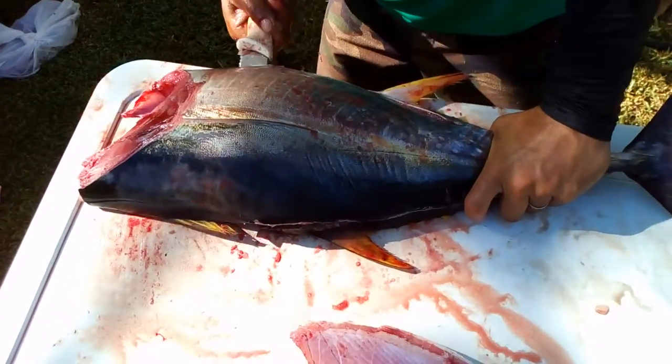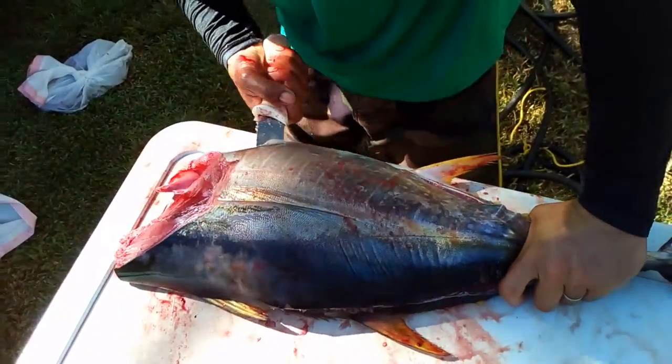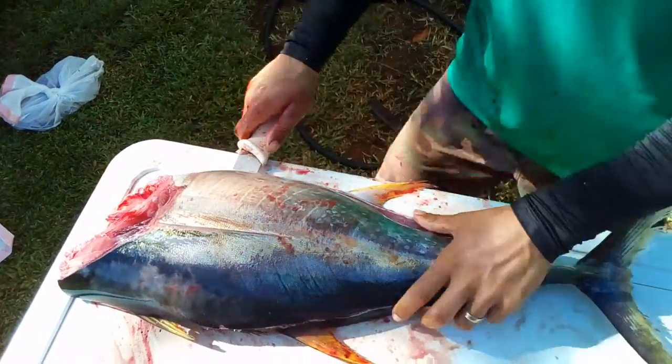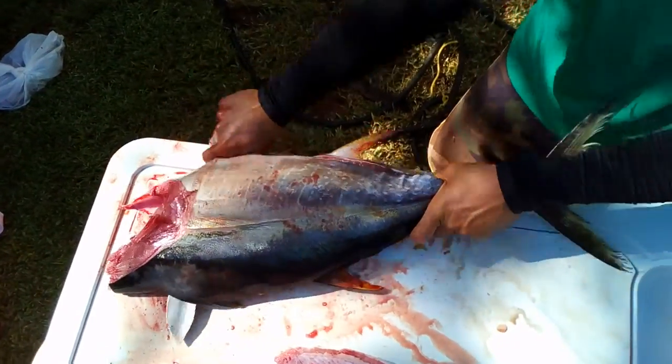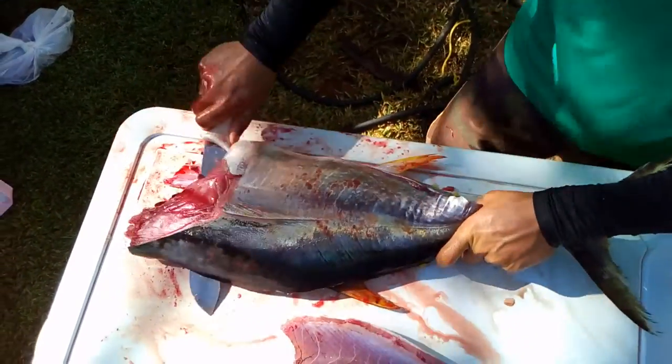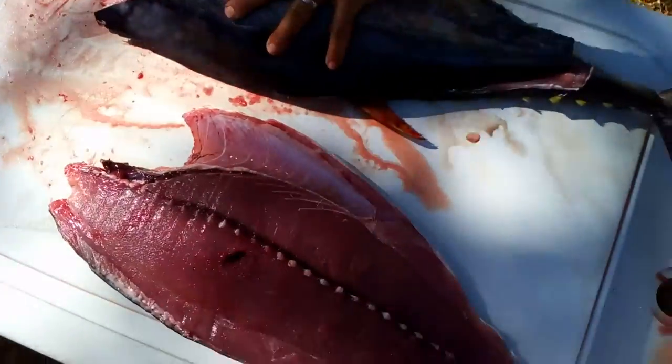What kind of bait do they use, do you know? Little jigs and stuff? I know they use little squirmy squirts, I think. Yeah, they also have these — what are they called? Photographs of a fish? Or bait?